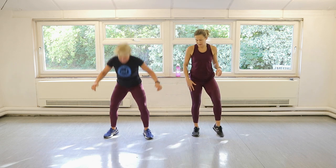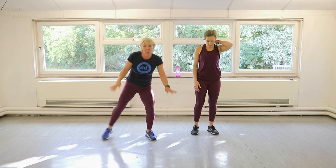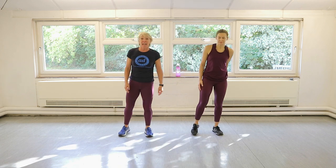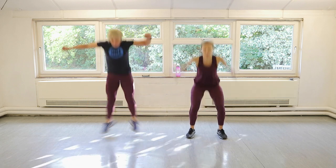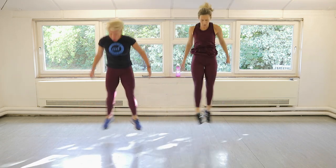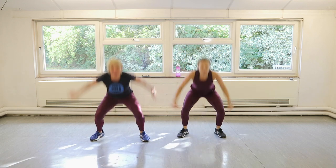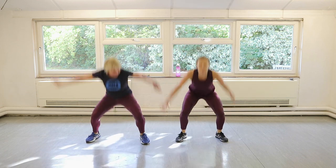Ten ballet squat jumps — watch, they go like this, then like that. So you're crossing your inner thighs, squeezing them together. Ten of them. Three, two, one, let's go. One, two, three, four, five, six, seven, eight, nine, ten.